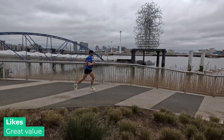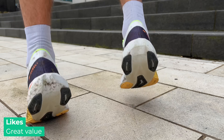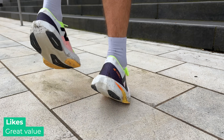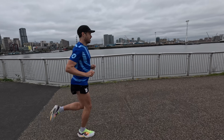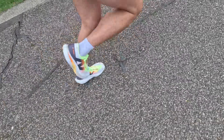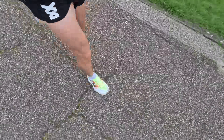My final like is the price and value. I managed to get these for just £118 with a discount code off Sports Shoes — really fantastic value. Durability-wise, after about 30 miles (50K) in the shoe, there is absolutely no wear whatsoever. It makes you feel good when you're running and in your back pocket too. I honestly can't think of a better value shoe at around £120 on the market right now.